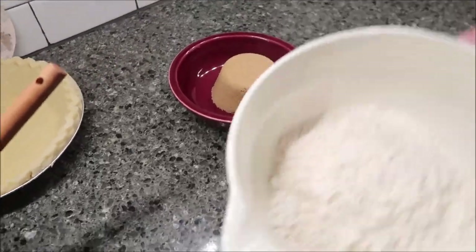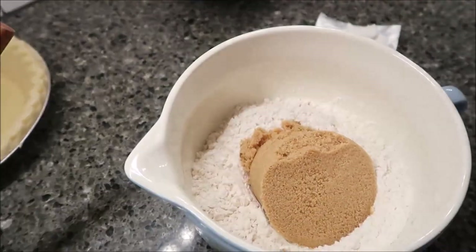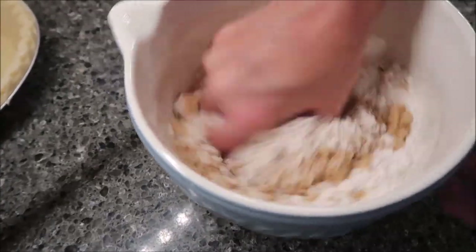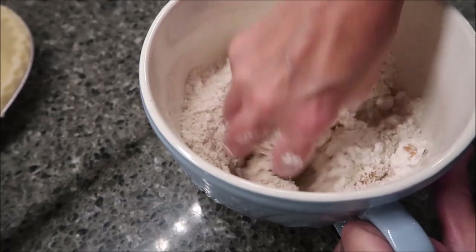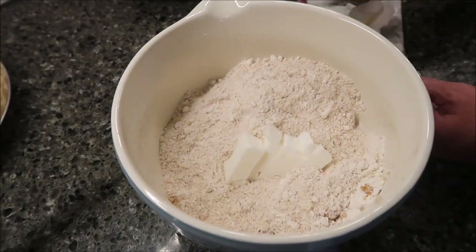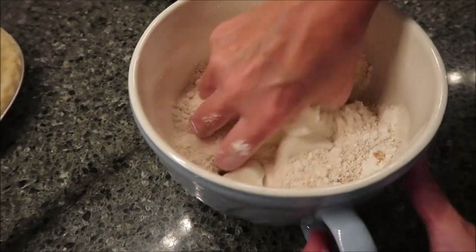Now we're going to make our crumb topping. We have our flour and our brown sugar. Get ready to use your hands — just mix this using your fingers. Then we're going to take our shortening and mix it in with the flour and brown sugar.